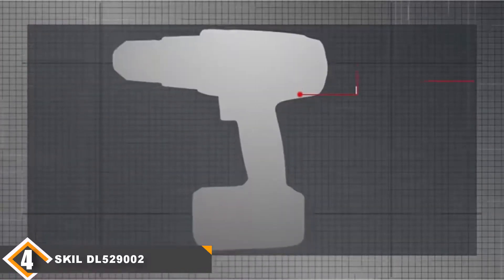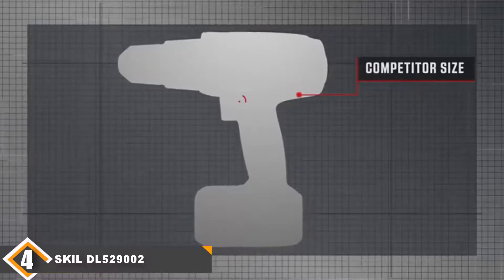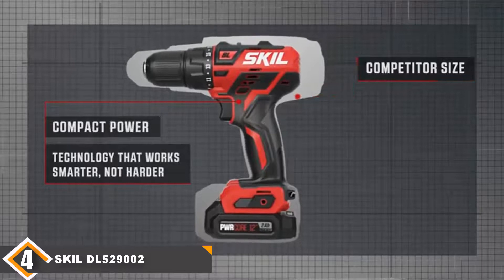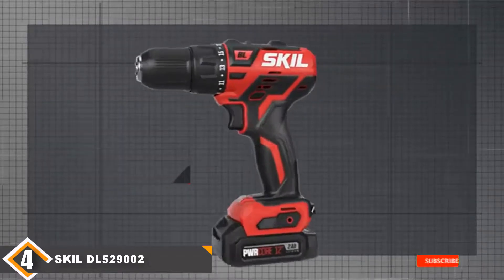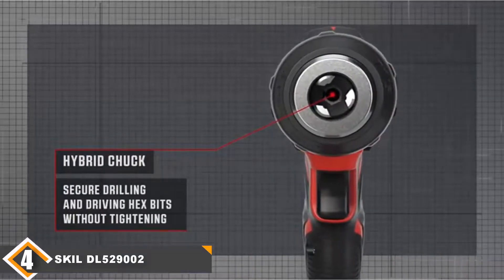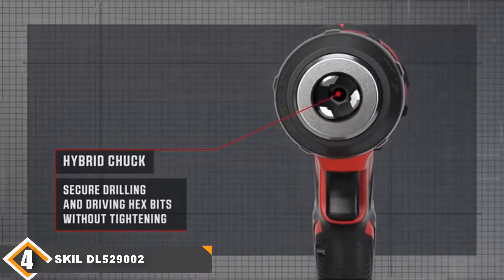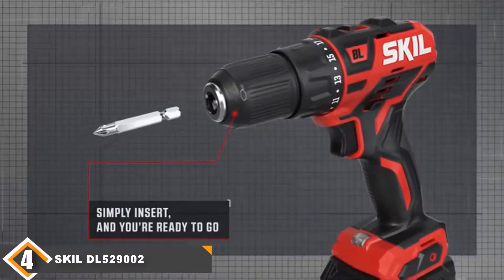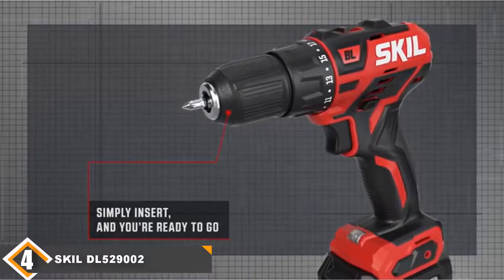The Skil PWRCore DL529002 is a great buy that will make sure you always have power on the go and never find yourself short of charge. The decision to include a half-inch chuck over the typical 3/8-inch found on 12V drills is backed by the high maximum drill speed of 1700 RPM and torque of 350 inch-pounds.